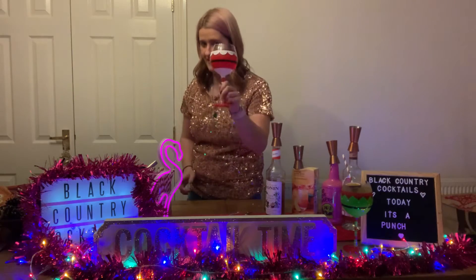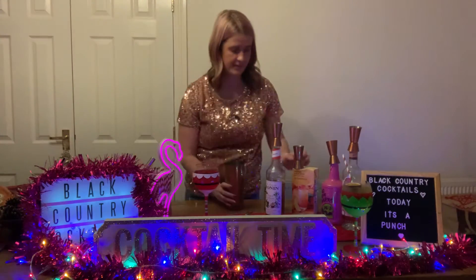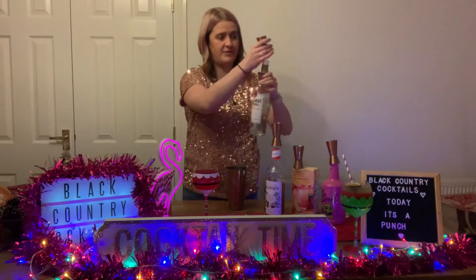You want to put some ice in your glass — a festive glass of course — and then also some ice in your shaker. Then you need 50ml of the Bacardi Coconut.